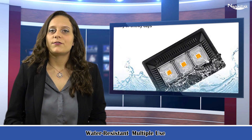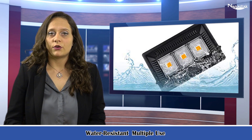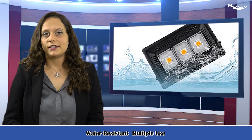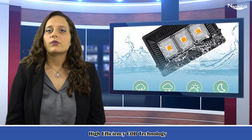High efficiency COB technology: the COB grow light uses new COB technology, which can maximize the use of light and offer a uniform, sun-like full spectrum to your plants, efficiently increasing plant and vegetable yield. Our lab results show that the COB grow light full spectrum can increase plant yield.